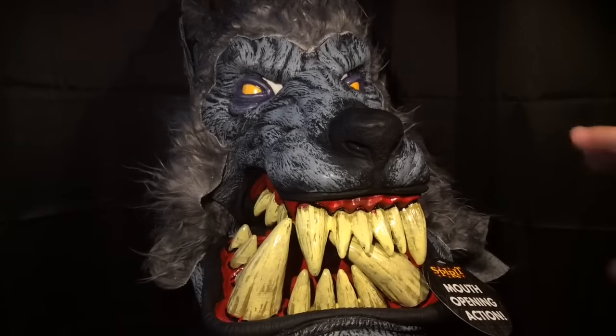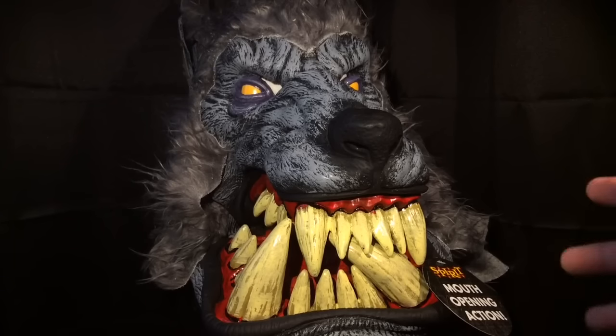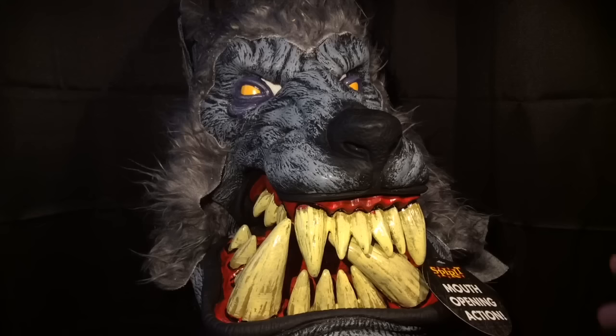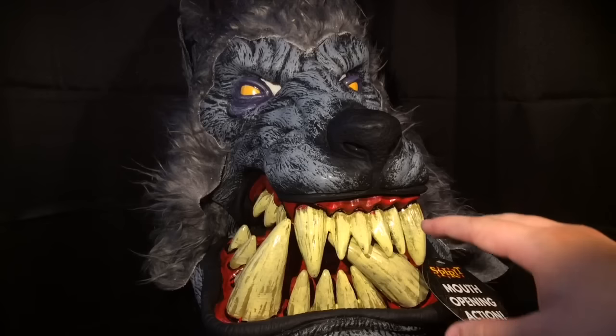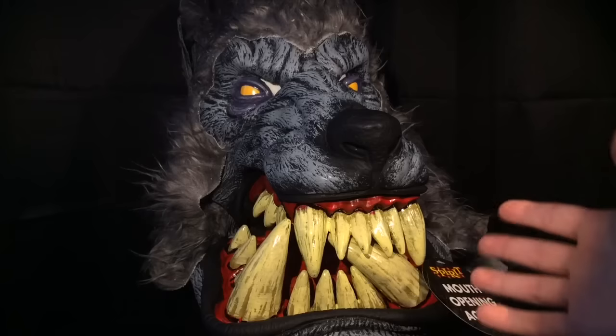Here is the Lunar Psycho mask. This mask is sold at Spirit Halloween, both on their website and in stores, or you can check it out at California Costumes. California Costumes has made a whole line of these big mouth masks, and fortunately I have them all to review and show you.